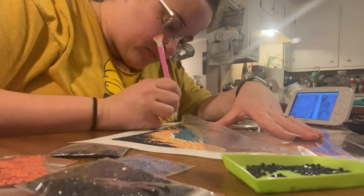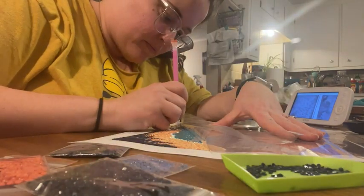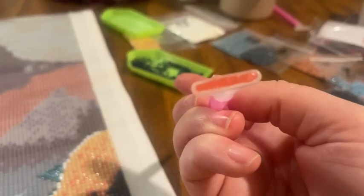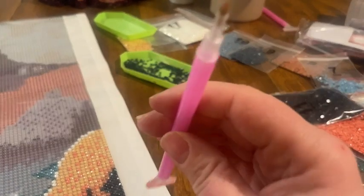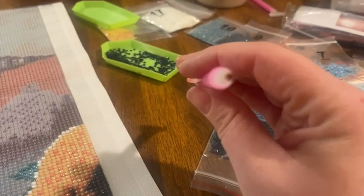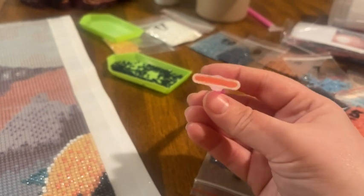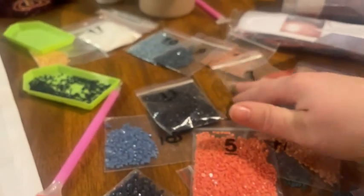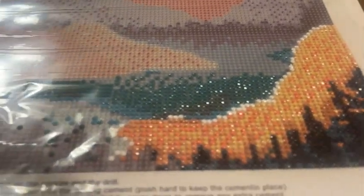Before I started diamond painting I didn't really know if I needed to buy separate pieces or what, but each kit comes with all of the little diamond beads that you need. They also come with the utensils to place the diamond pieces on and some wax to make sure that you can stick them on. I really appreciate that the kits come with everything you need.